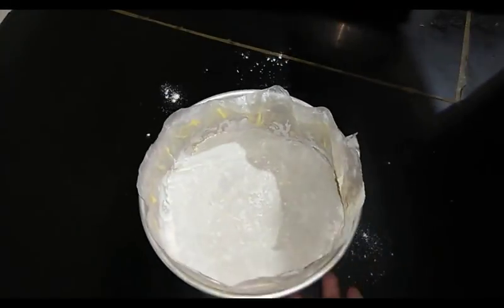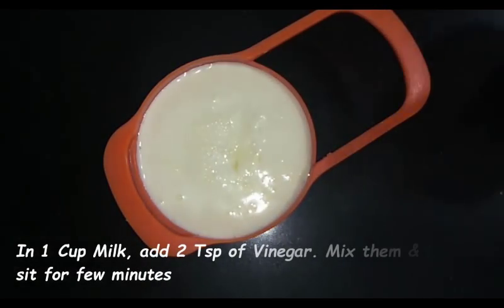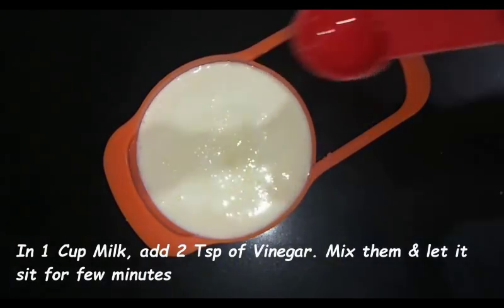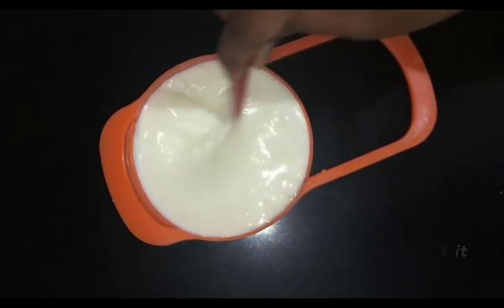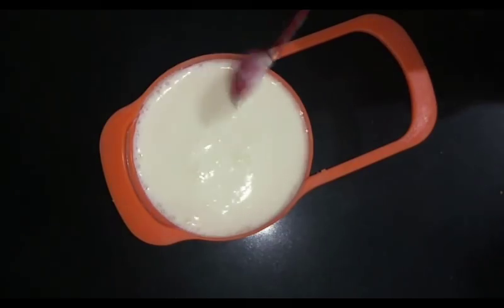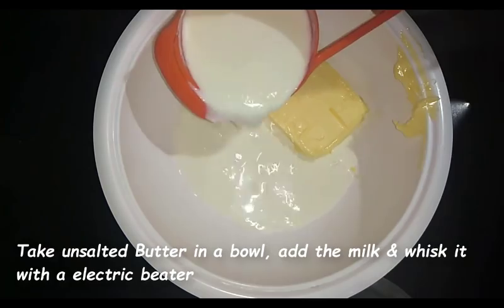Now we will prepare our cake batter. Since I'm making this eggless, I have taken one cup (250 ml) of room temperature milk and I'm adding two teaspoons of vinegar into it. Let it sit for a few minutes and our buttermilk is ready.